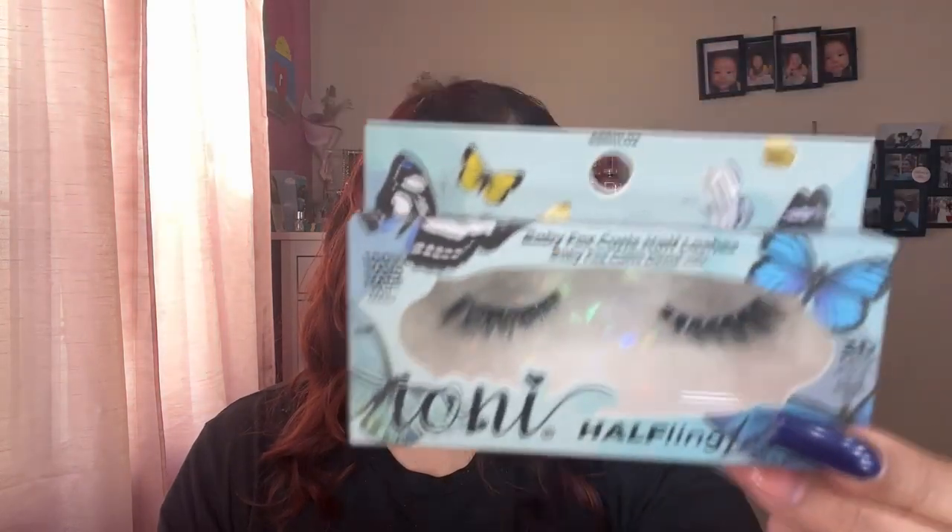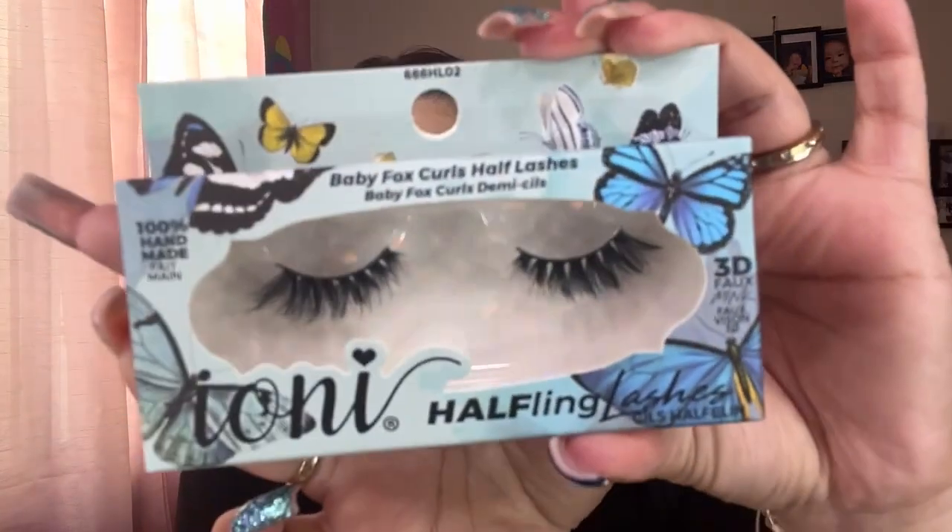I picked up some lashes from Azidolatree — some Ayani lashes. I picked up these half fling lashes called Baby Fox Curls half lashes. I was intrigued because I really don't put on half lashes, so let's try them on. I also picked up wispy natural short lashes from Ayani but I really want to try the half lashes because they just look so tiny and cute.